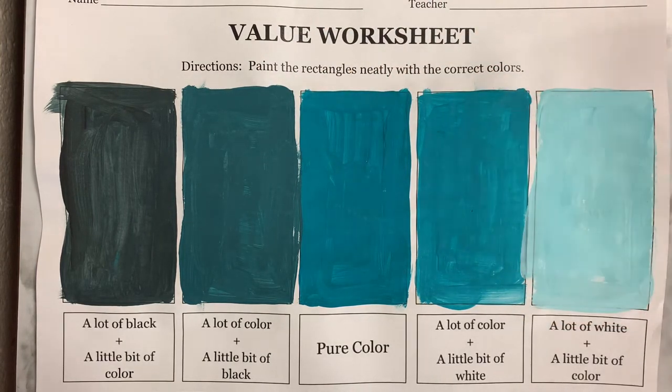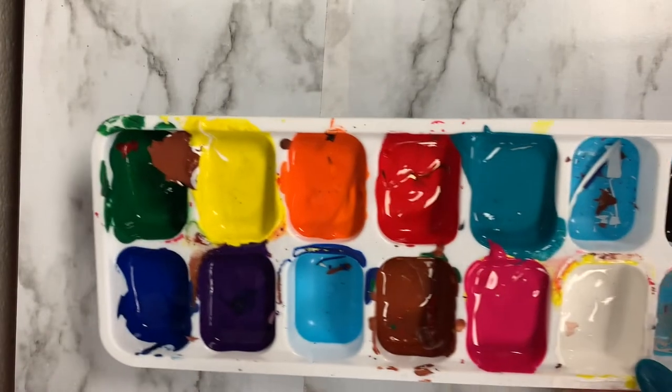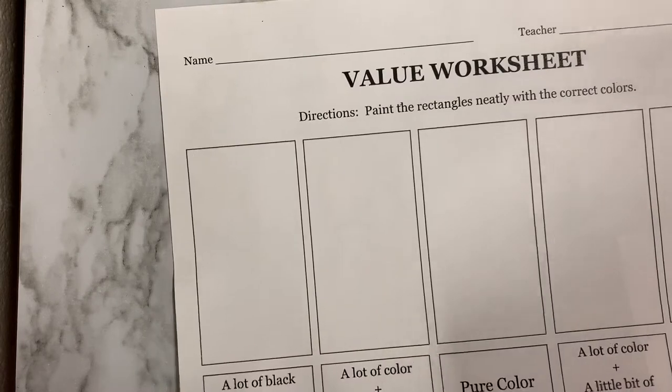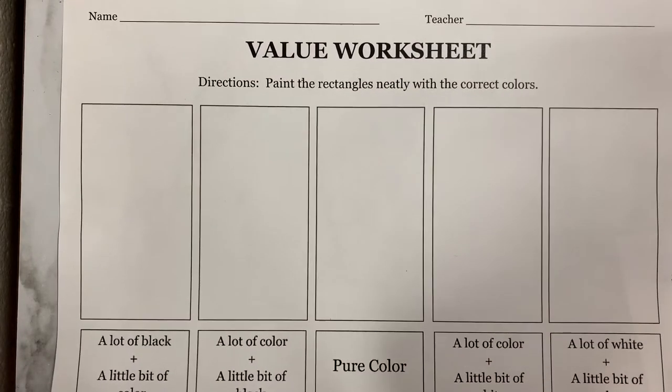But first, before we go through this, let's go through our materials. You're going to need paint with black and white and then a color of your choice. You're going to need your water cup and a brush, a paper towel, and you are going to want the value worksheet that you can find online or you can go ahead and make your own.